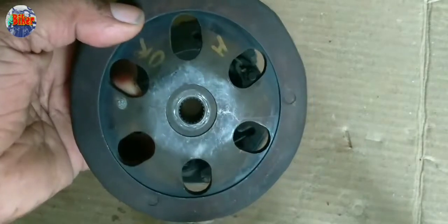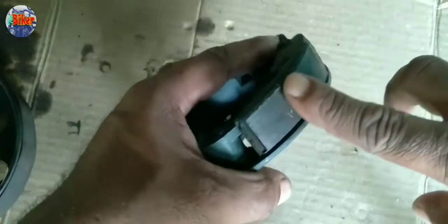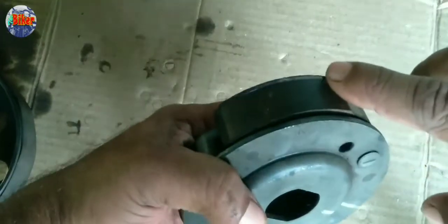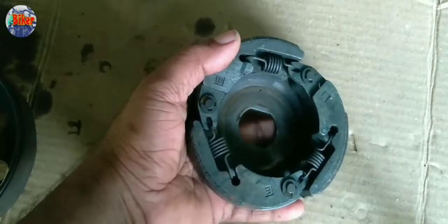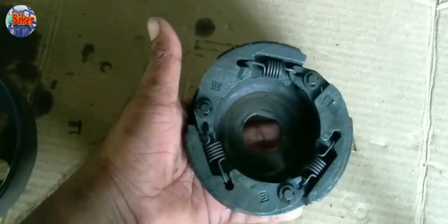This is the clutch liner. This is the asbestos. This is the clutch liner.